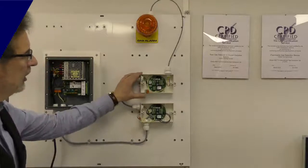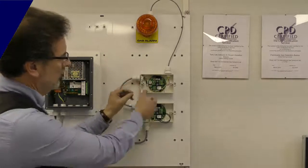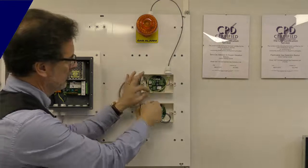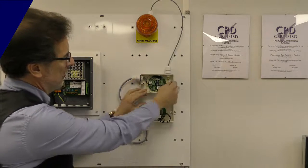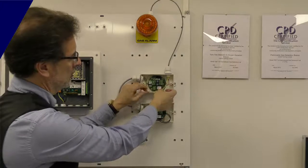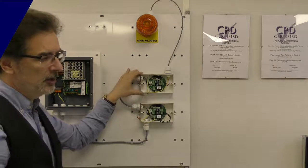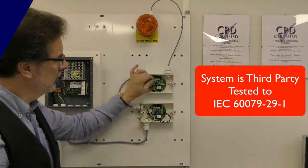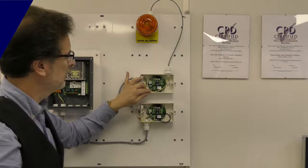We've lifted the lid on our second detector here. You can see we've got the same earth terminal block so the cable screen is continuous all the way through, but this time this is the last detector on the system. This one's got a beacon sounder connected to it, and we screen that cable as well just to make sure we're not picking up any electrical noise anywhere. The system is hardened to go into industrial environments, so in an electrically noisy environment we're not picking up any noise on the system.